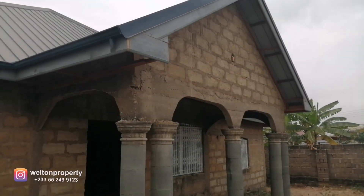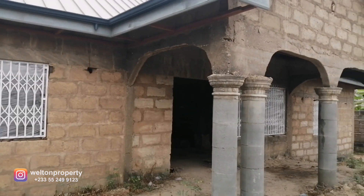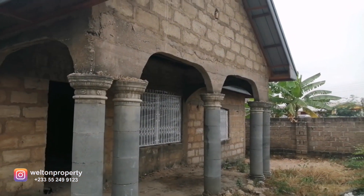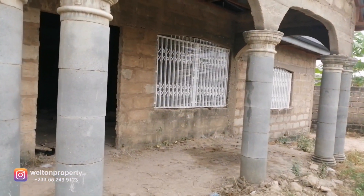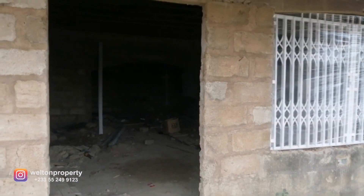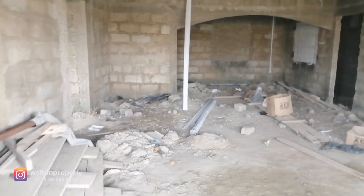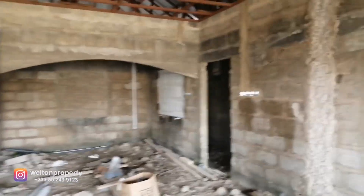Good day everyone. Today we are at a five-bedroom house where we are carrying out the electrical installation works. We wanted to take you around to see what's going on and the works we are undertaking so far. We are currently walking inside the living room and dining area — please do excuse the mess, there's still work ongoing.